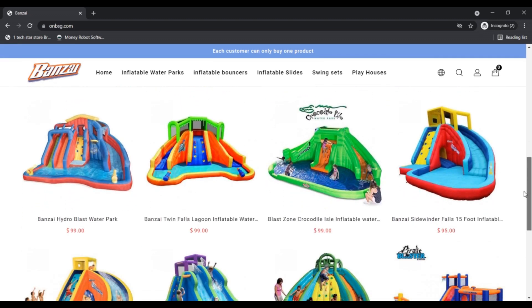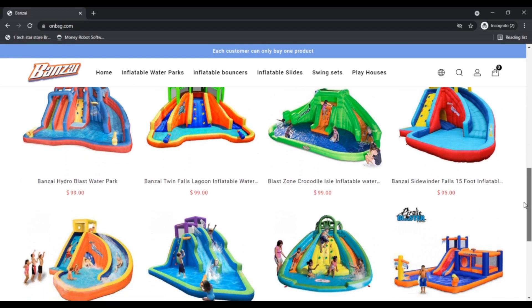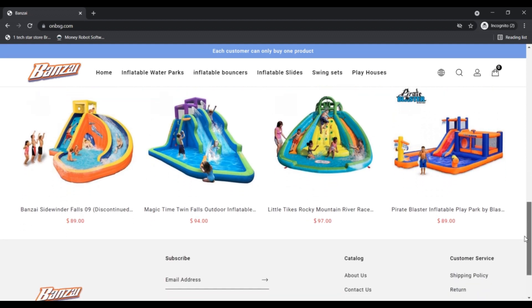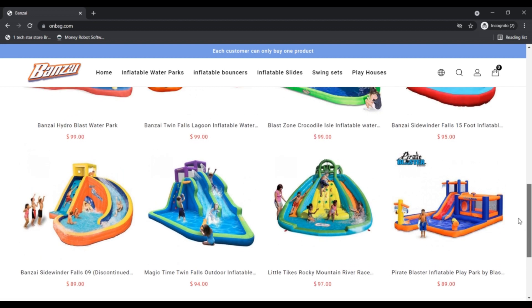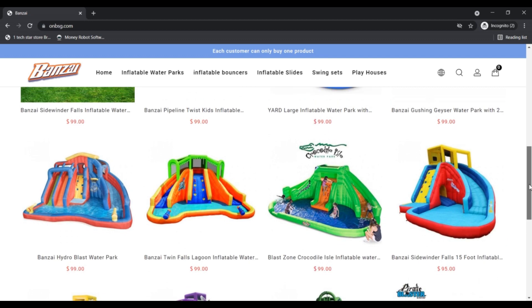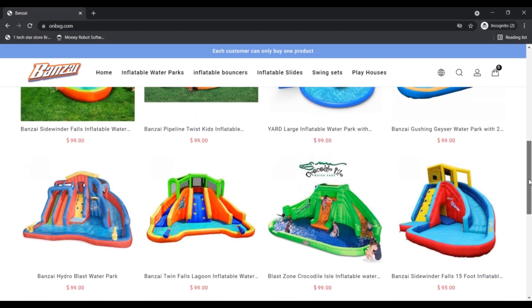Does this make you wonder about the site — if onbsg.com is legit or not? Don't worry, the article has a detailed answer to your question and every necessary detail about the site. The site gives you an option to let your kids play outside in the garden area, even during this pandemic when your kids can't go outside.